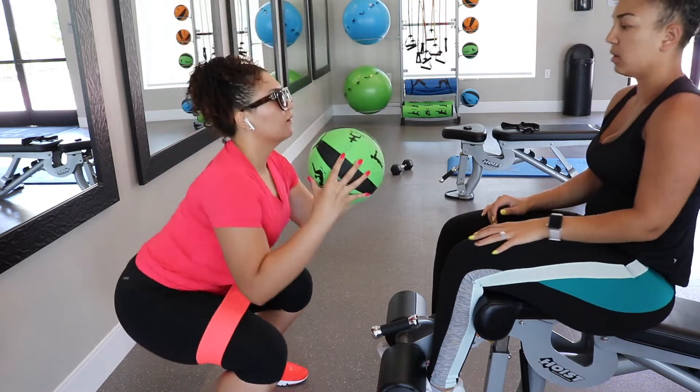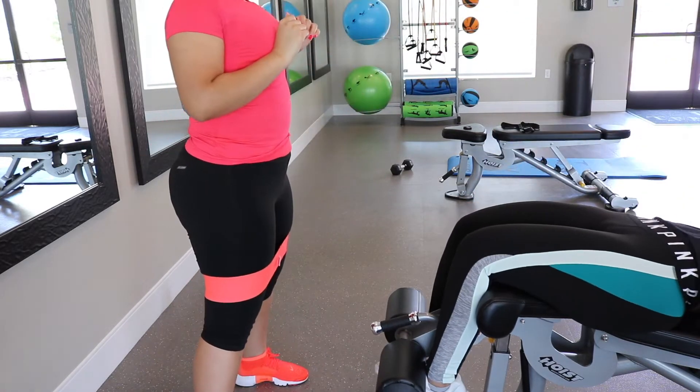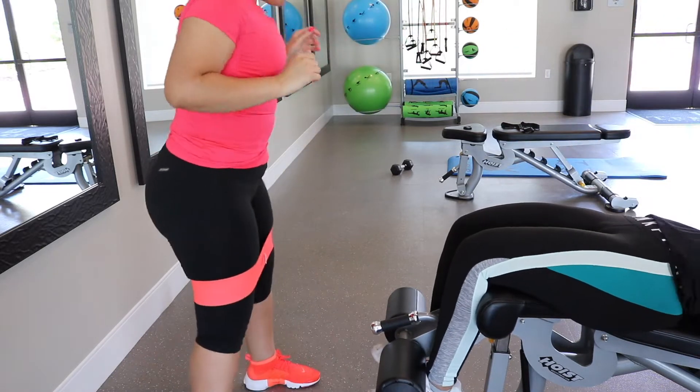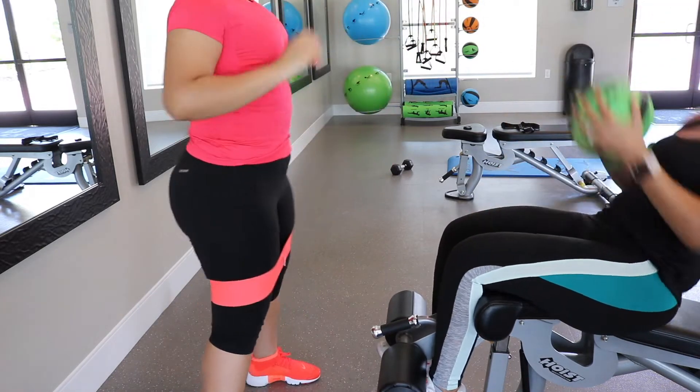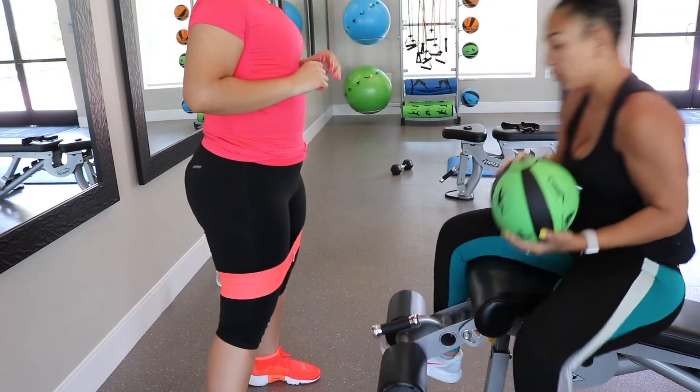Here's a partner workout — I'm not sure what it's called, but I am targeting my glutes while doing a sit-up with a resistance band and catching the medicine ball, and my sister's targeting her core while catching it and doing a sit-up, and then we switch.